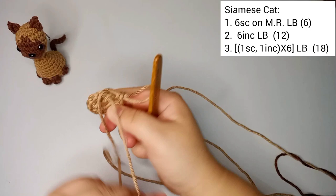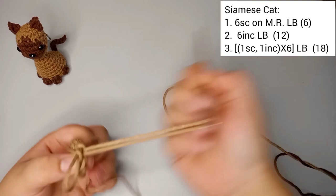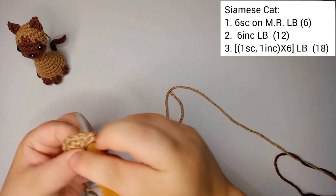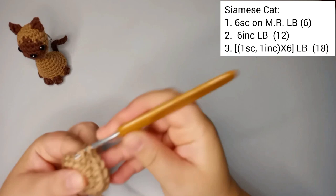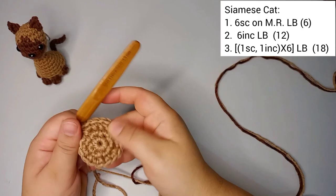For round number three we're gonna do one single crochet and one increase and repeat that six times. So: one single crochet, one increase — repeated six times through the round. I finished round number three with 18 stitches, all in the color light brown.